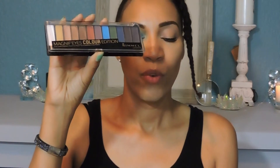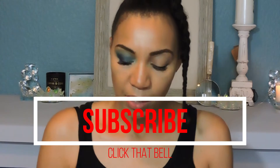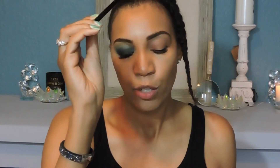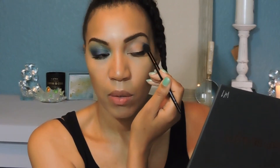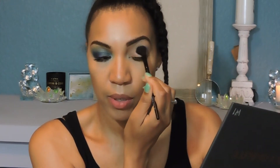For this look we're going to start off with the Rimmel Magnified Color Edition palette. We're starting off with this bright, bold, blue shadow. I'm using my e.l.f. fluffy blender brush, and I'm starting in the crease, outer crease, and just working my way up.